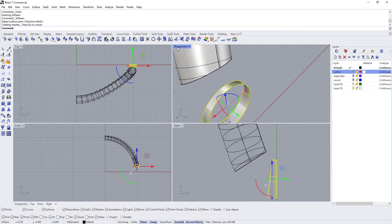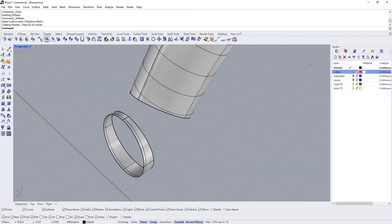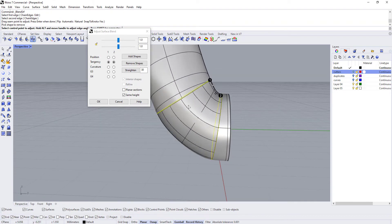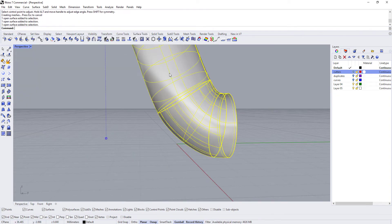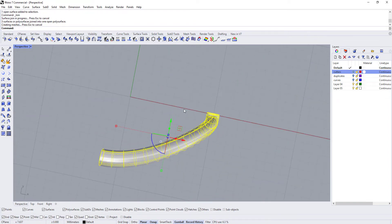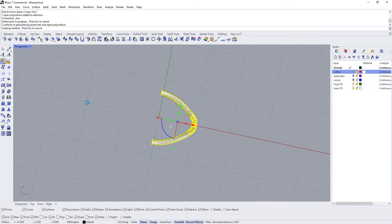We'll try that and see what kind of results we get. I want to blend from here to here — yeah, that is giving pretty decent results. So we'll connect all of these, join them, mirror them in this direction and join that, then mirror in this direction and join that.